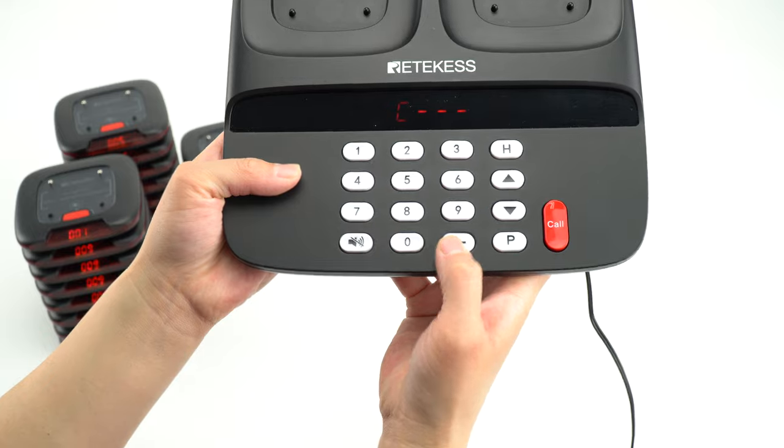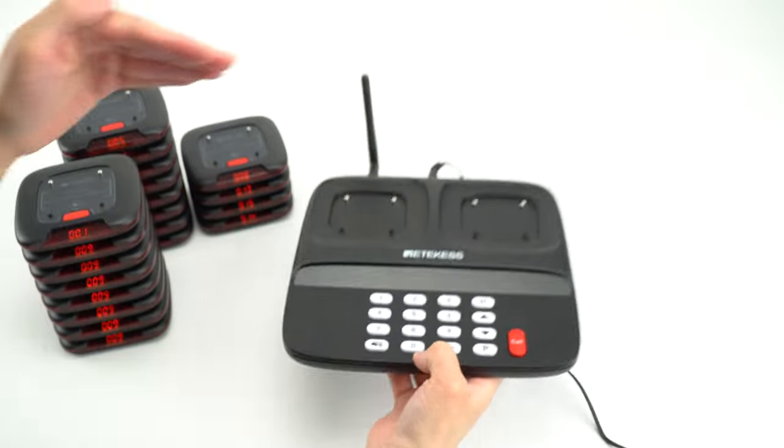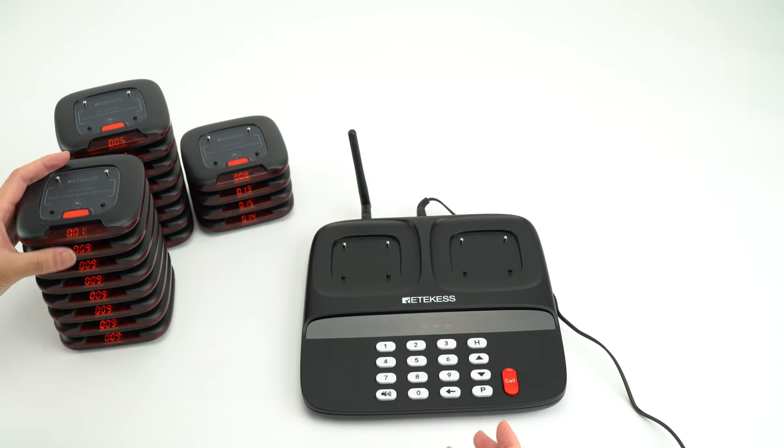please press back. And the words will be changed to C. It means the call. And now I will call the number 1.